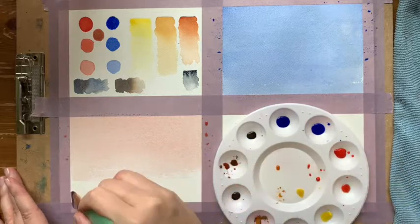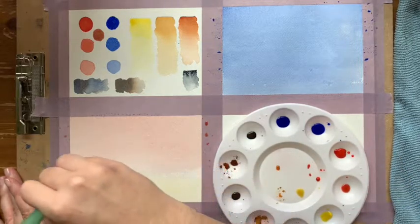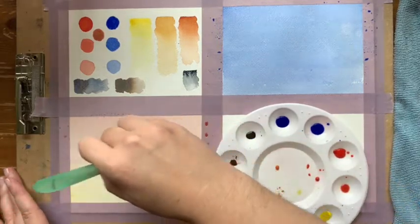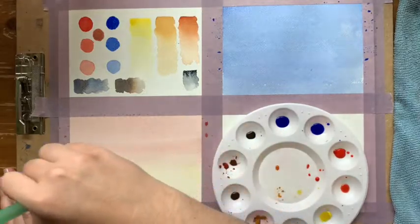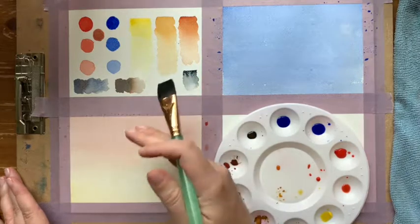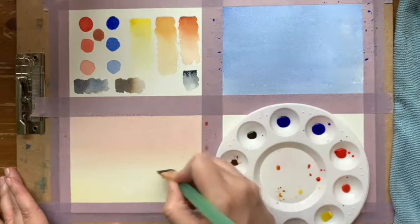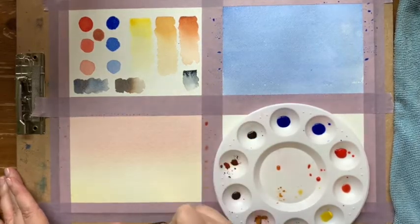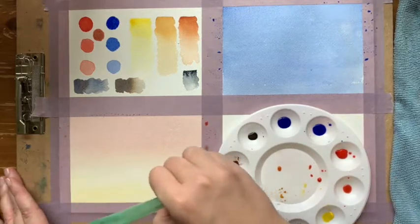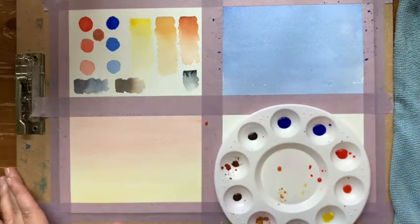With lots of water on my brush, I'm going to start at the bottom with the yellow and paint upward in the opposite motion. Right where the two colors connect, I keep going up. What you want is a nice smooth transition between the two colors — you don't want a hard line of red and then yellow. So take that color and just keep going up to blend it out.